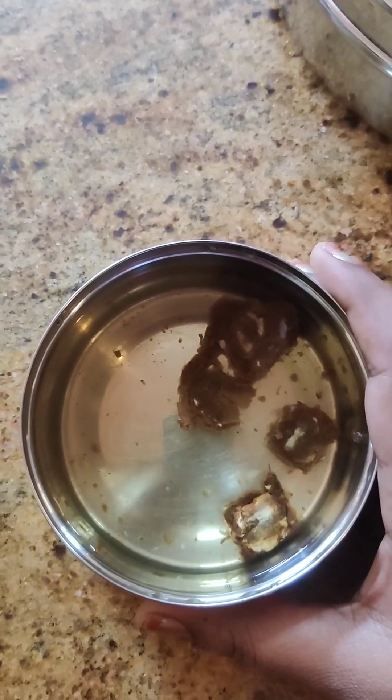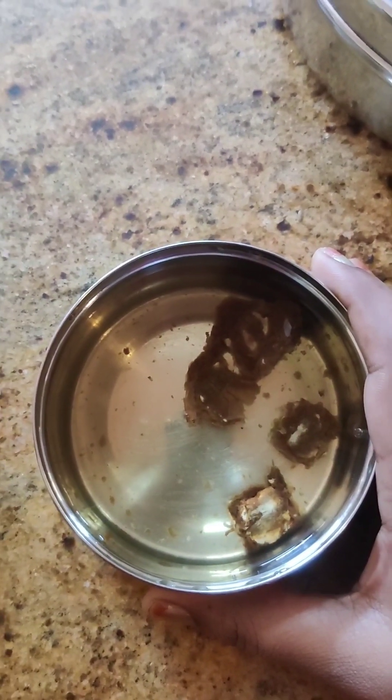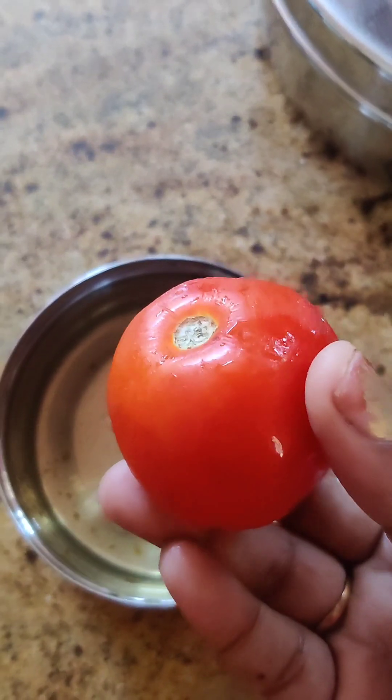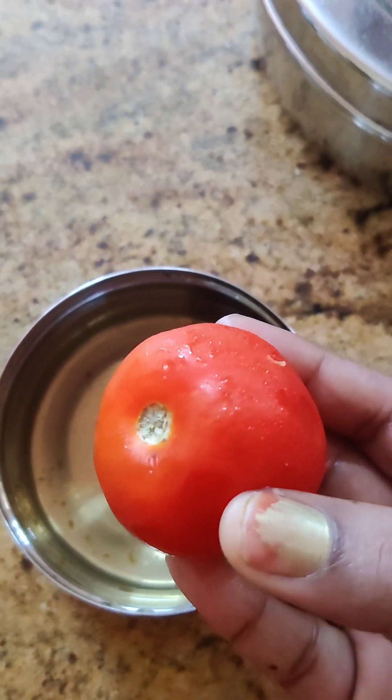I'm going to make a little lemon size. I'm going to put in a little hot water and a little orange layer. We now add some minced powder and put some salt water in the mixture.